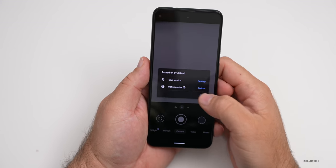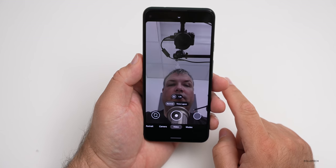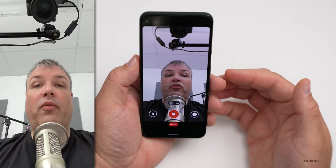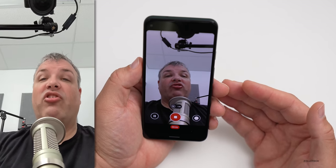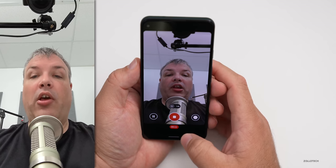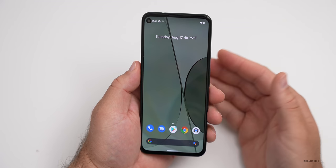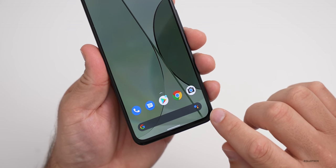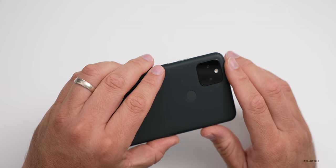We'll do a quick video with the forward-facing camera to see what it looks like and sounds like. We'll hit done on the location prompt, switch to video, and spin it around. Now you can see me on the camera. I'm recording with the Pixel 5a — this is what it sounds like and looks like directly from the camera, I haven't changed anything, maybe just adjusted the audio level. Let me know what you think about that in the comments. The bezel is smaller than what we had with the 4a 5G.